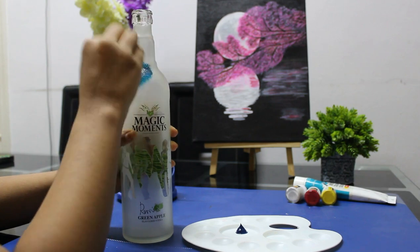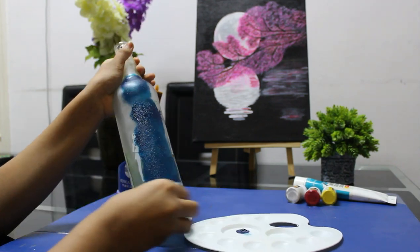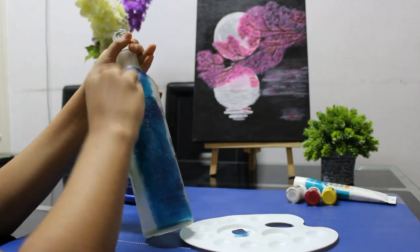After this, I am going to use the second coat. After the second coat, I am going to use the first coat.